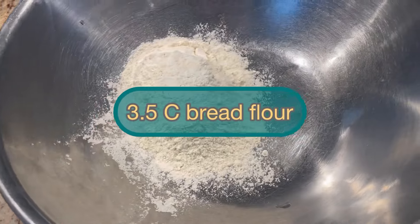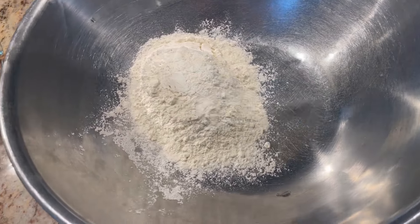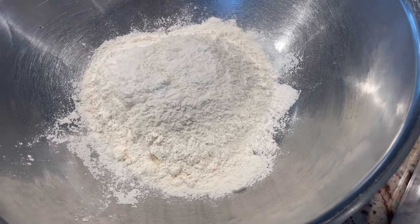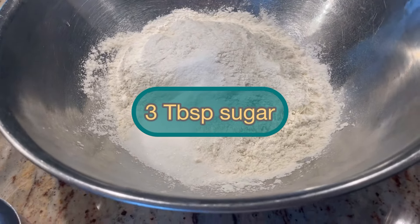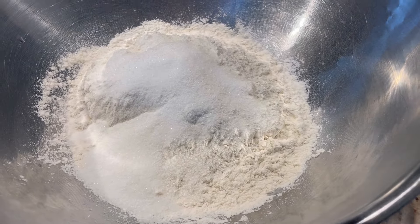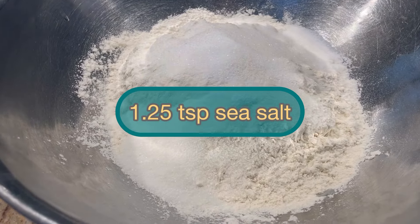In a large bowl, go ahead and add three and a half cups of bread flour. To this you will add three tablespoons of sugar and one and a quarter teaspoons of sea salt.